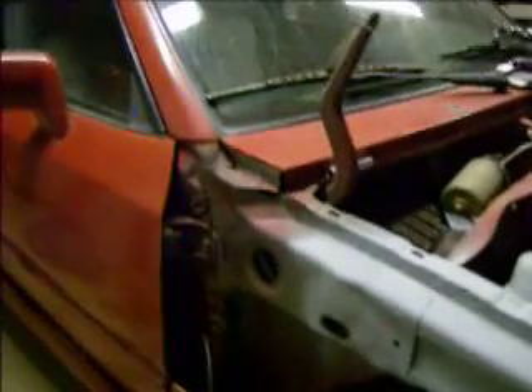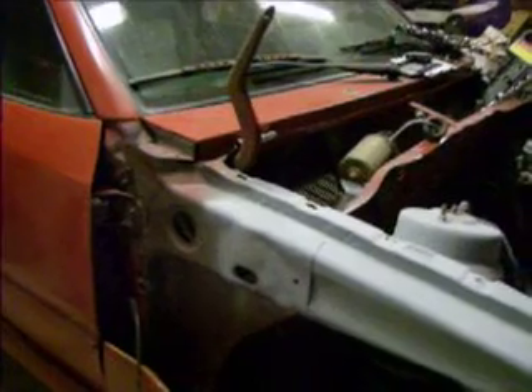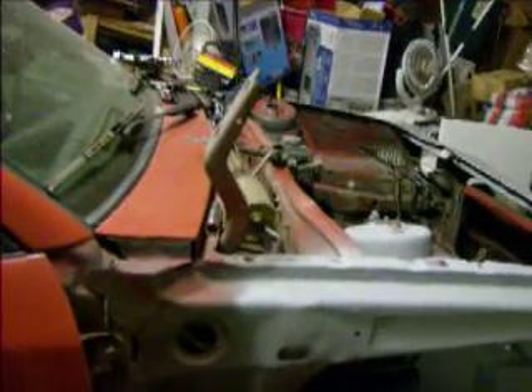I didn't mask off the car because I'm going to end up wet sanding this. I can already feel the OCD coming on — I'm going to end up redoing the black trim, making it overall a slightly better paint job. What I'm not doing is spraying over the body kick because that's going to be hard to sand, and you have to buy expensive sandpaper for wet sanding — like 20 bucks a pack.